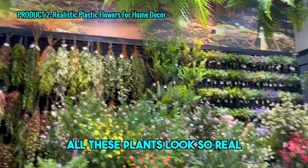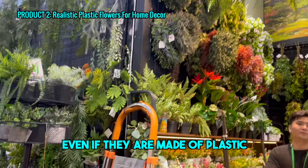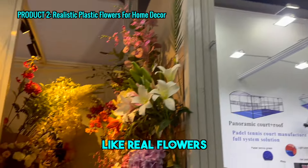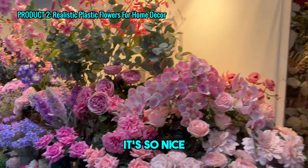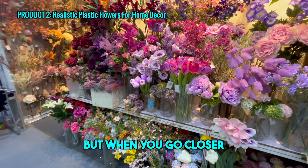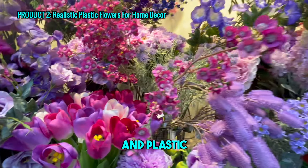All these plants look so real, and they're made by plastic. They look like real flowers — so nice. It looks like real, but when you go closer, it's actually fabrics and plastics.